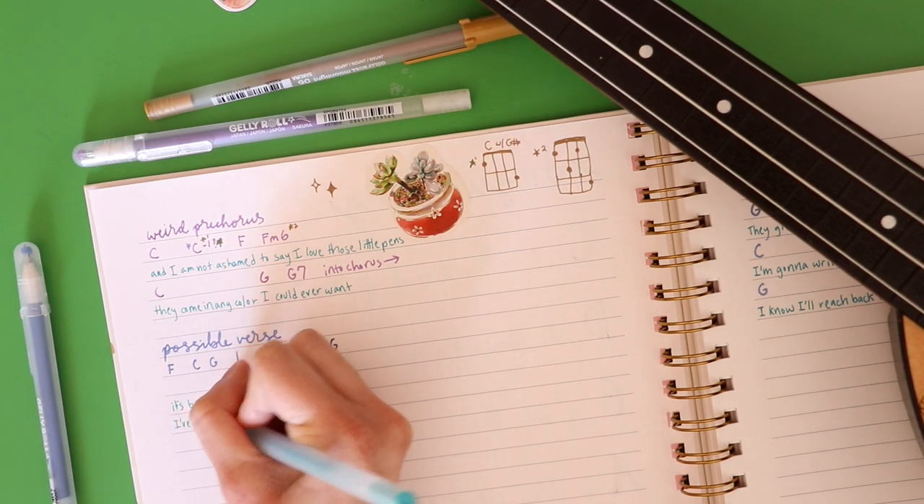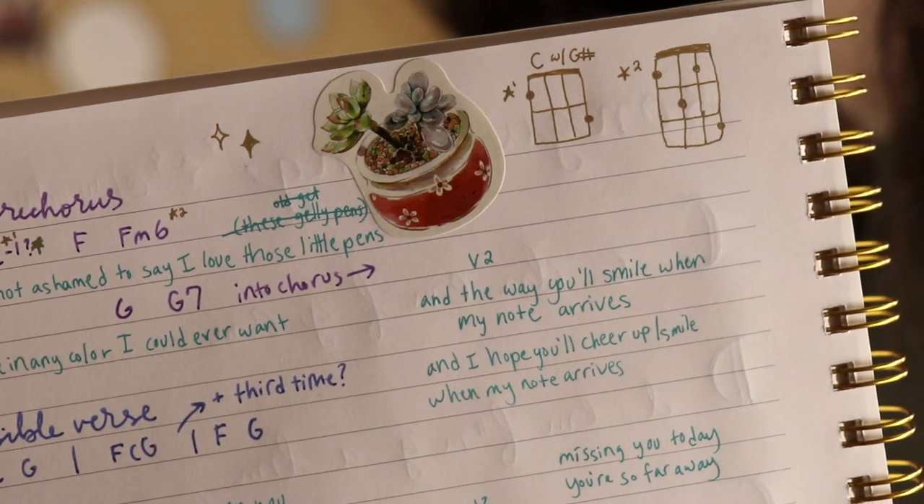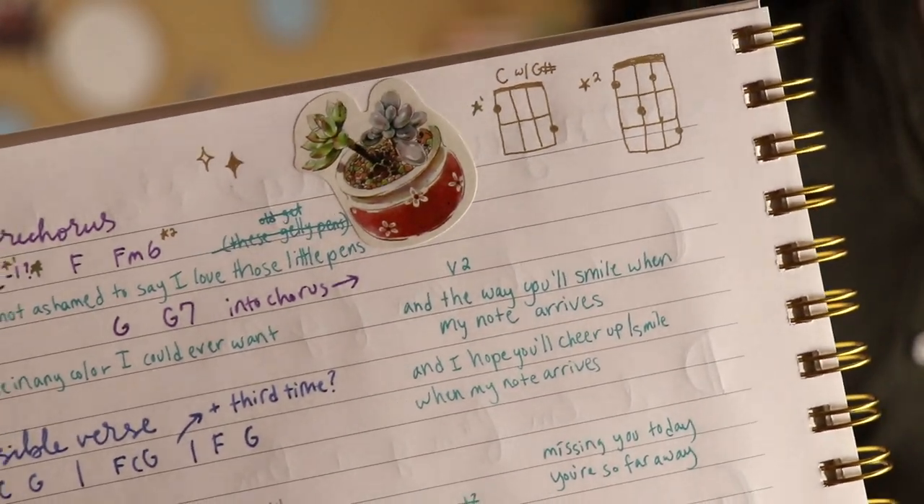One really helpful piece of advice that someone once gave me was to write a bad song first when I get stuck. So one thing I like to do is just write terrible, random lyrics — whatever pops into my head first — to give me something to sing while I'm writing the melody. Then once I figure out the melody, I go back and put in better lyrics. Or vice versa: maybe I have great lyrics and I come up with a really terrible melody just to get myself started. It's easier to go from something bad and make it better than to pull something good right out of thin air.